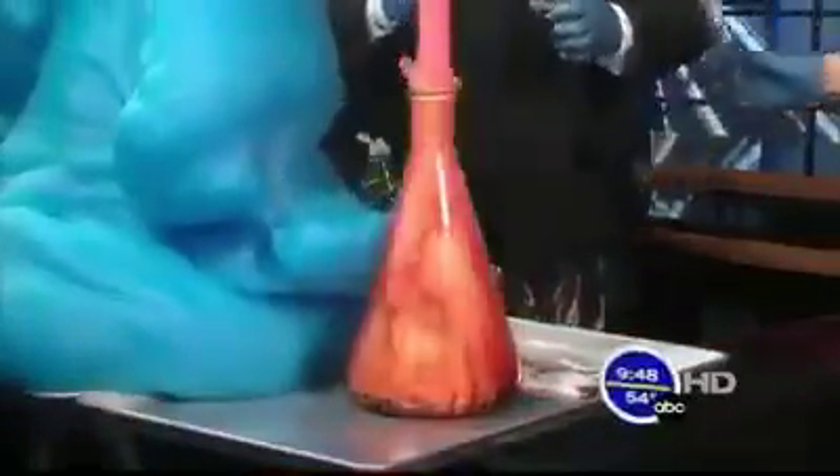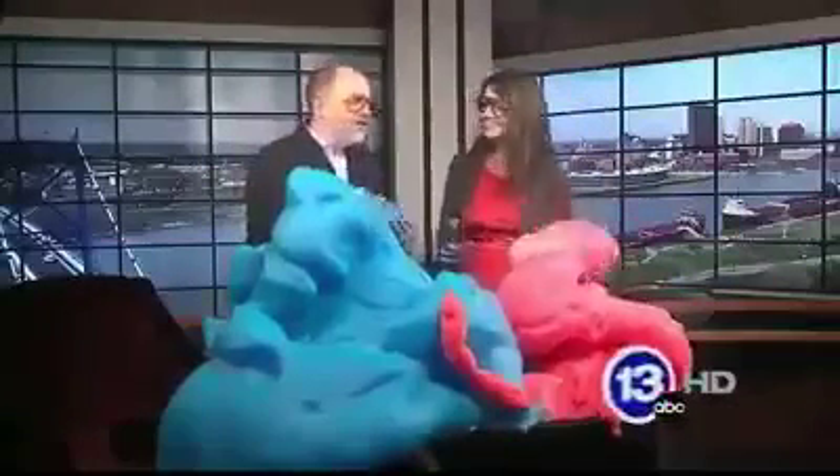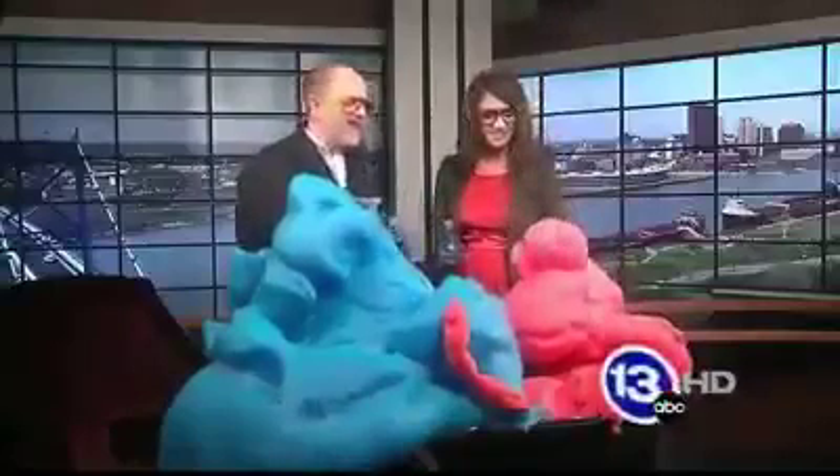Why don't you go ahead and do yours now? Yours is a little bit different container, just dump it in really quick. Yours is more of a bottle, and you just generate tons and tons of oxygen. It's being trapped by the soap — it's like a supersized version of what kind of happens when you pour it on.